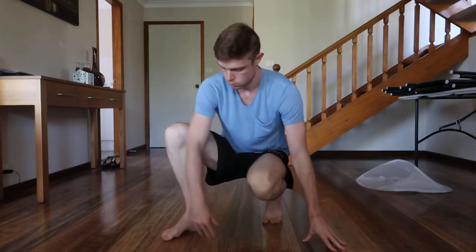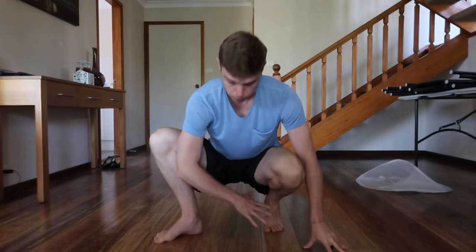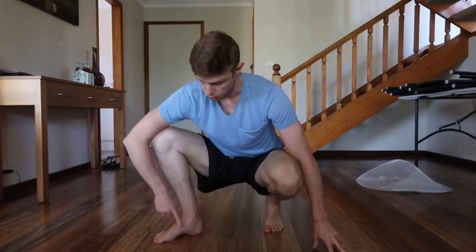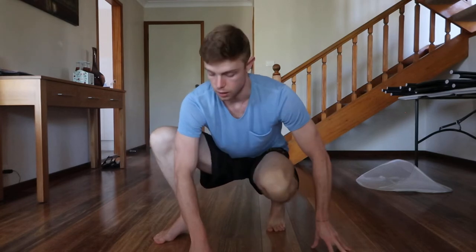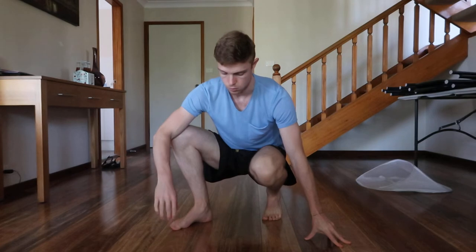Our first little exercise to get some improvement — now that we've been down there for a little while — is to do one foot on the ground and the other one just on the ball of your foot, like that. From here, let's really try to get some stability.